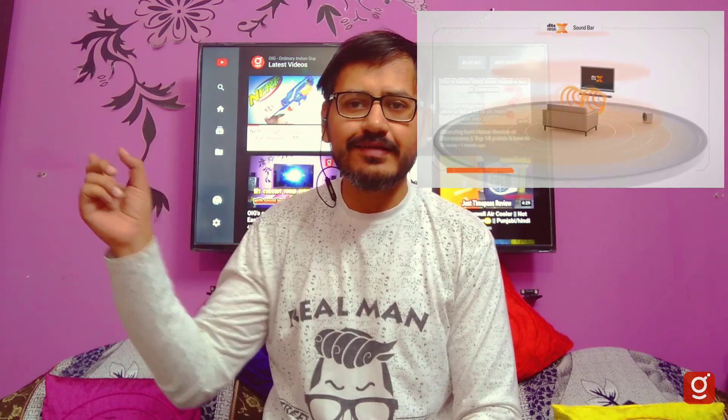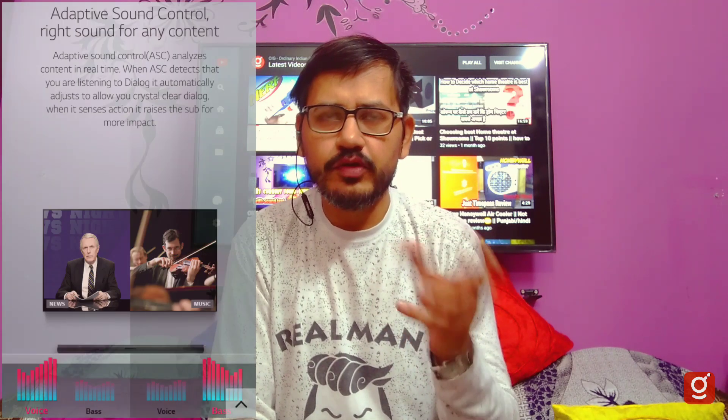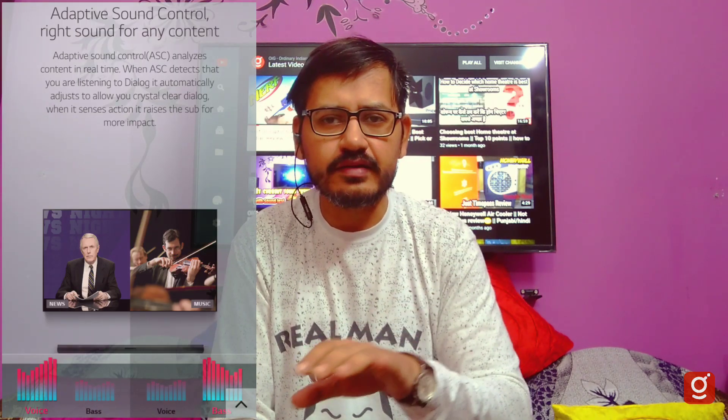I tried this feature with Dolby's trailer. The DTS feature and DTS mode, which we change from the remote, is my best mode. This mode is AAC — Automatic Sound Control. You can see how the content is played: news, music, movies. According to the content, you can adjust the sound performance automatically.